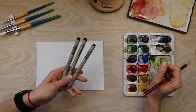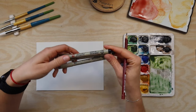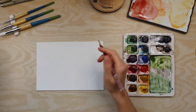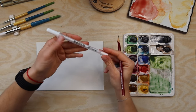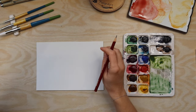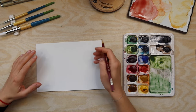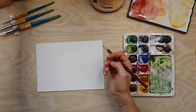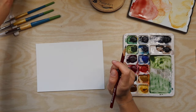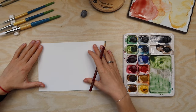I have some pens - I have Pigma Micron 08, the brush pen, and 02. For the last details I use my jelly roll pen. If you are doing ink and watercolor illustrations and designs, you have to know that you need waterproof fine liners or ink.